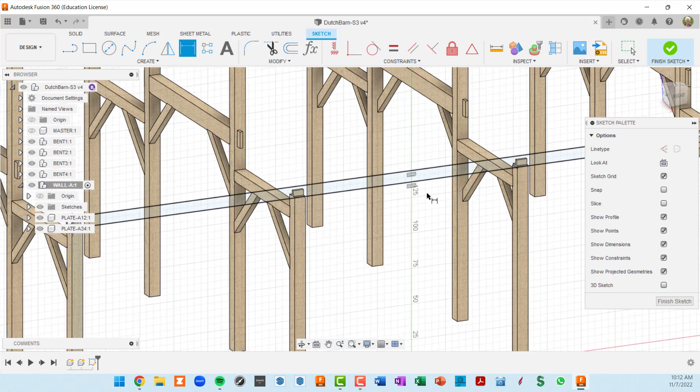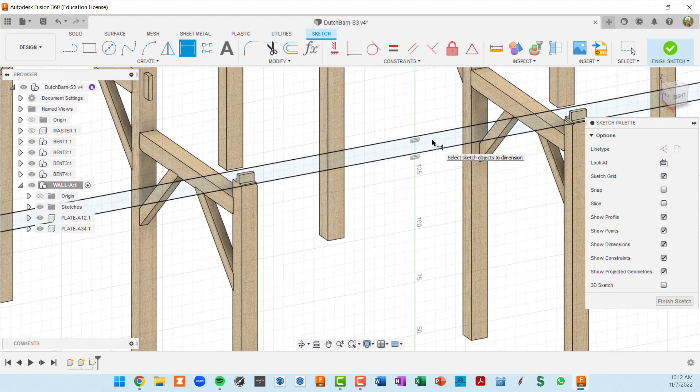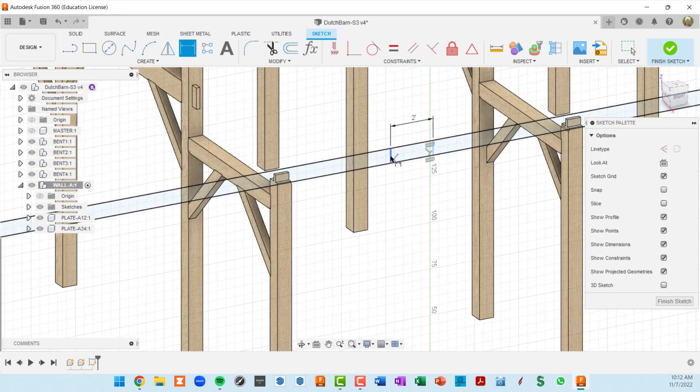Instead of extruding right now, in the same sketch we're going to start our scarf joint. I'll press L for line, snap to the top and bottom of the sketch, then do another line out here. I'll get a distance between these two lines and set that to two feet — that's basically the extent of the overlap in our scarf joint — and I can move these lines anywhere along this plate.